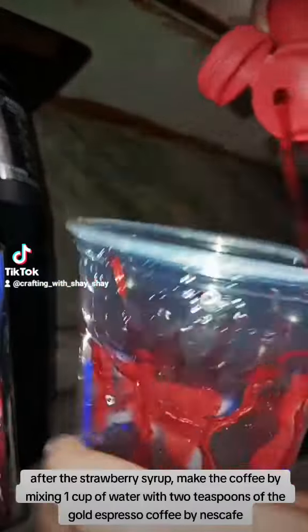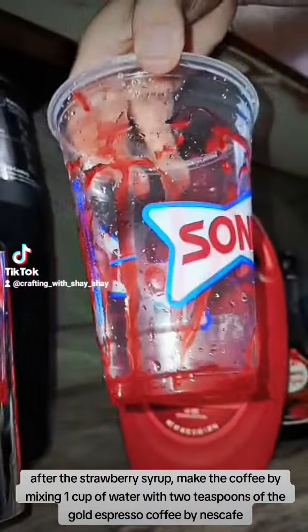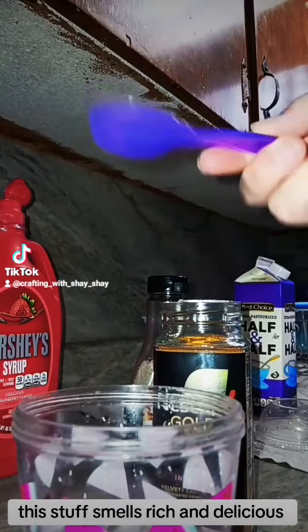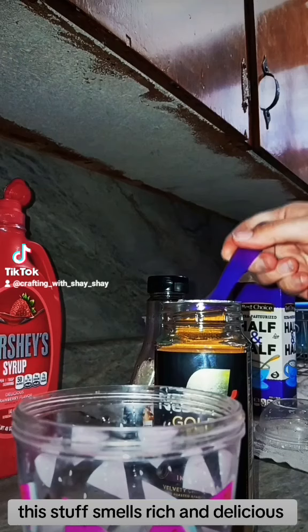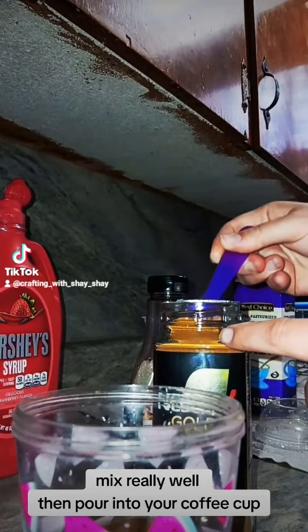After the strawberry syrup, make the coffee by mixing one cup of water with two teaspoons of the Gold Espresso Coffee by Nescafe. Mix really well, then pour into your coffee cup.